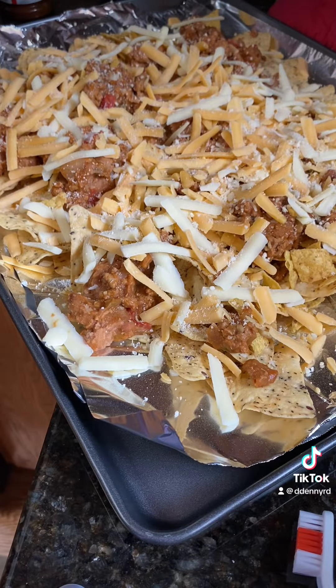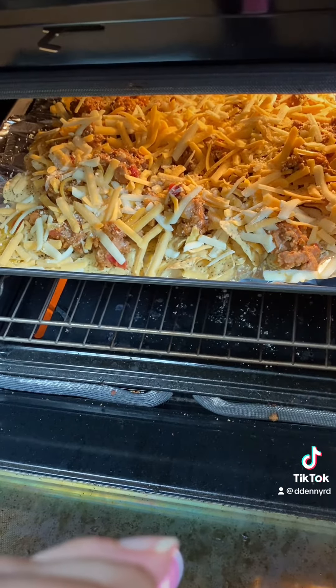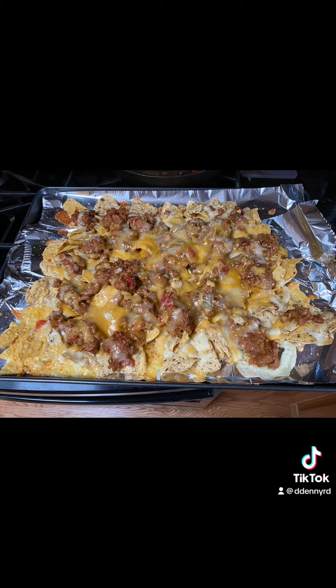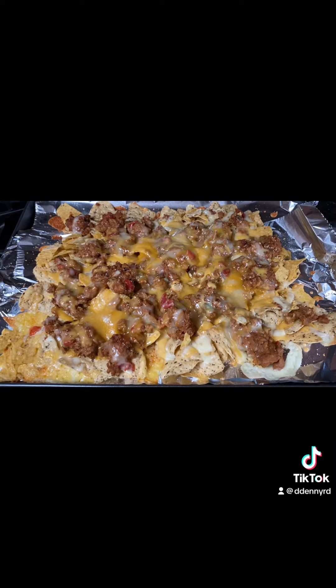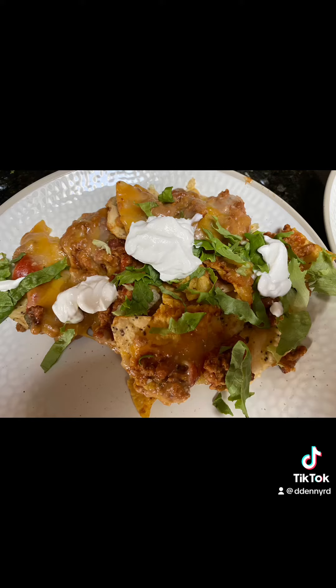Here we go, ready to go in the oven. And here's what they look like afterwards — they're so delicious, you'll enjoy them. I usually add a little bit of sour cream and lettuce on top.